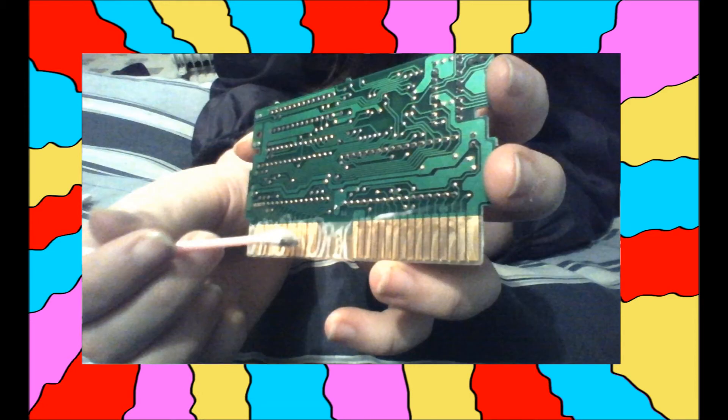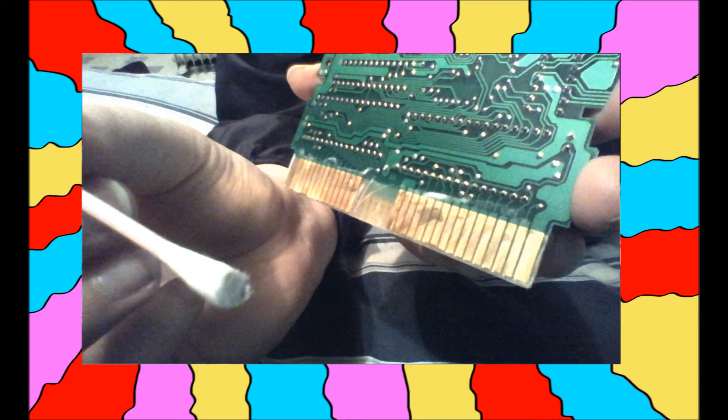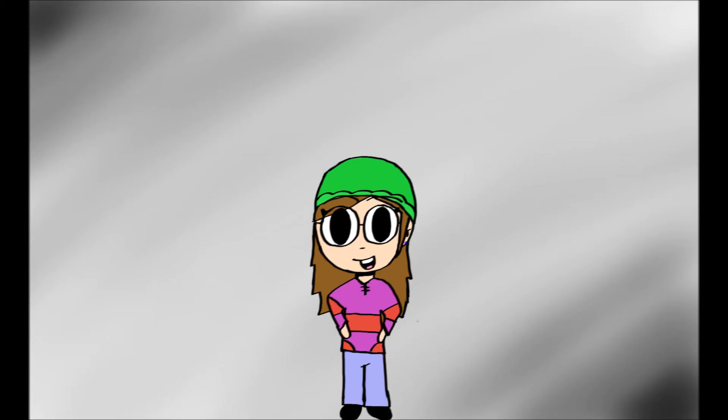Gently rub it in with the Q-tip. You will eventually start to see the gold part getting shinier and the Q-tip getting dirtier. It's okay if you accidentally get some of the cleaner on the green part — you can just wipe it off later. Once you're satisfied with your cleaning job, gently wipe off the excess cleaner with a paper towel. Then do the same thing with the other side of the chip.